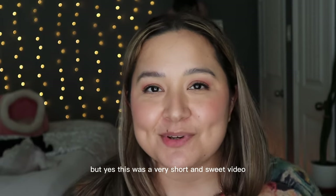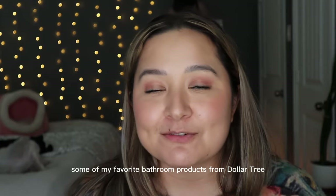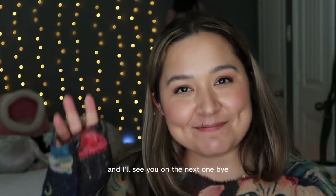This was a very short and sweet video — I hope you guys enjoyed some of my favorite bathroom products from Dollar Tree. If you want to see more, please subscribe to my channel and I'll see you in the next one. Bye!